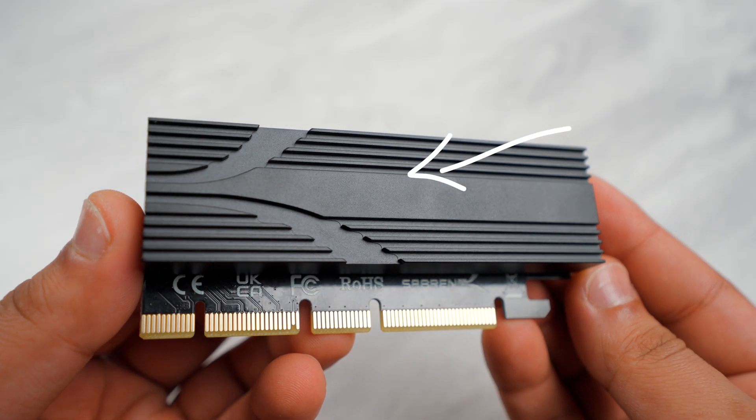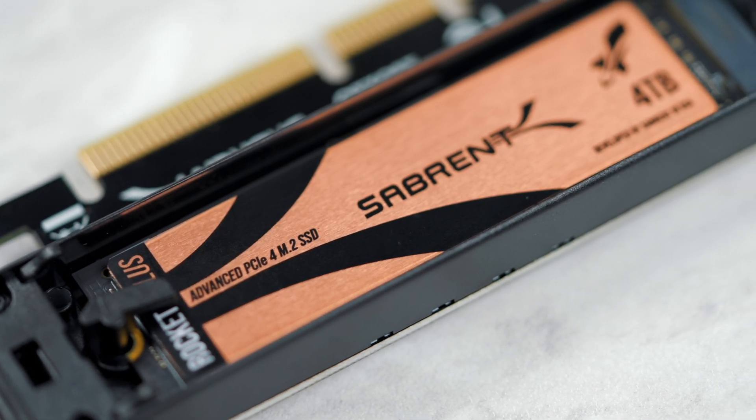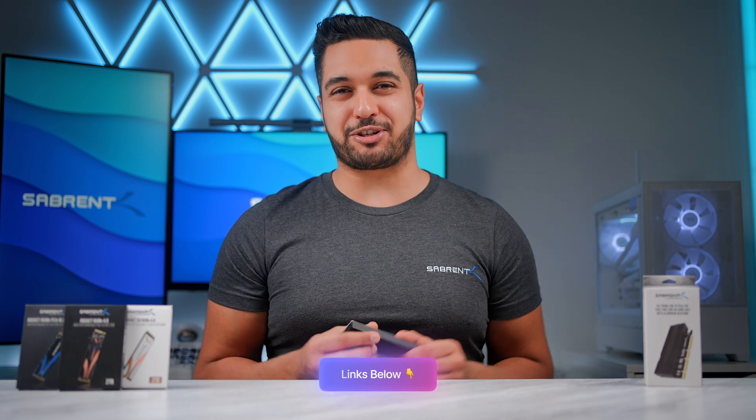This SSD features a full aluminium heatsink, meaning that you get stability and heat dissipation from your SSD. If you want to grab one of these, I'll have some links down in the description below.